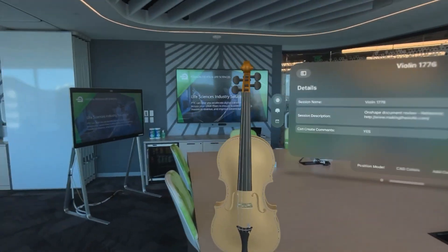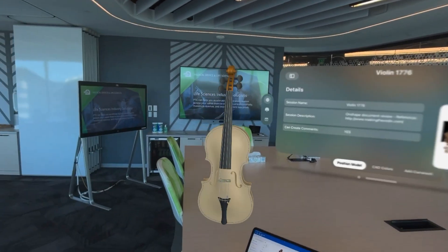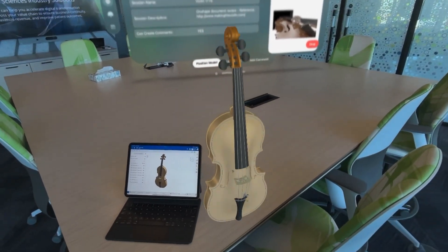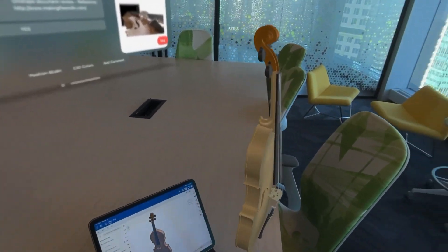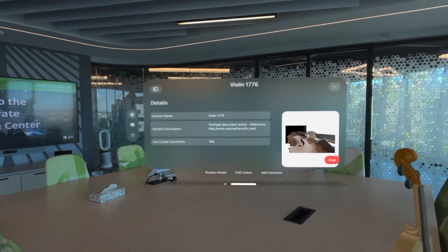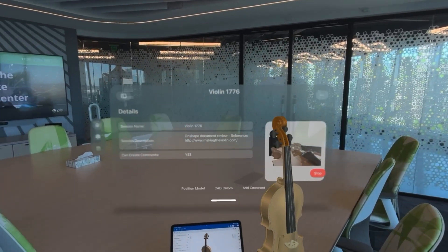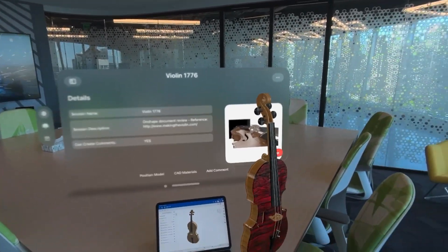Over in the background you can see the Onshape Vision app, which is allowing me to reposition the model and put it precariously — I might add, for a 1776 violin — on the side of the table. The next thing I'd like to do is just reposition the Onshape Vision app itself, just conveniently showing you some pretty amazing effects you can get.